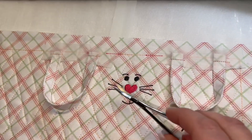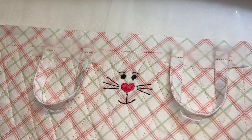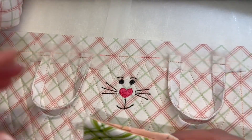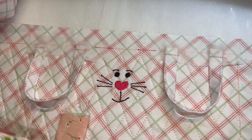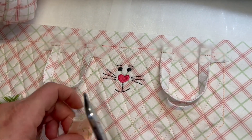We've got our spot stitched for where our ears are going to go. I'll get my basket. My ears have gone fuzzy on me so I'm just going to clean those up a little bit.